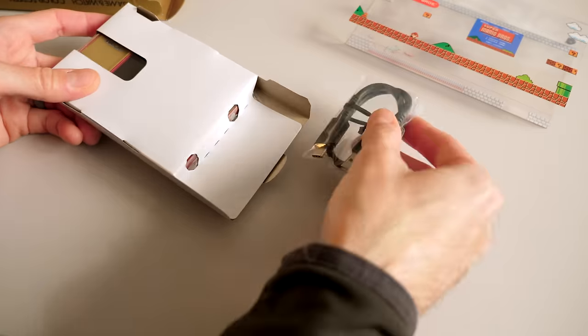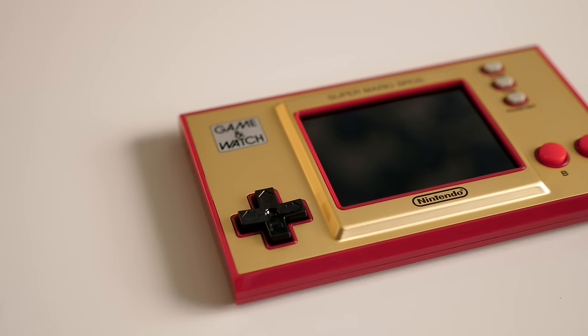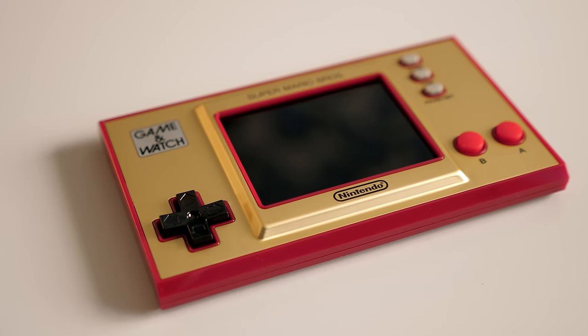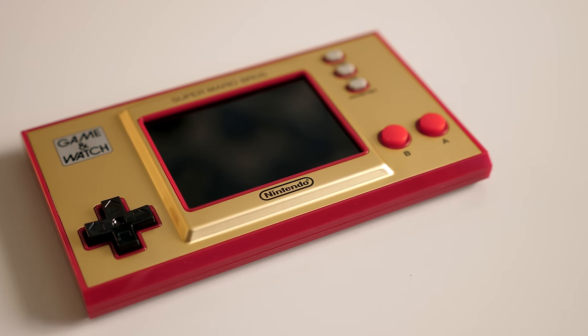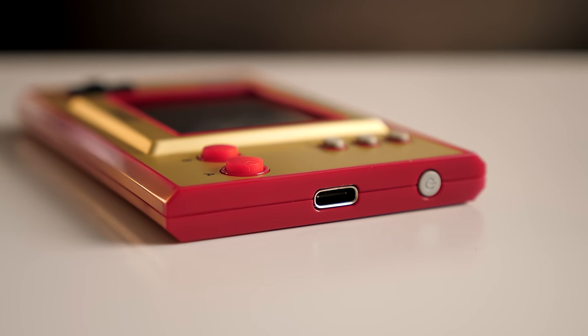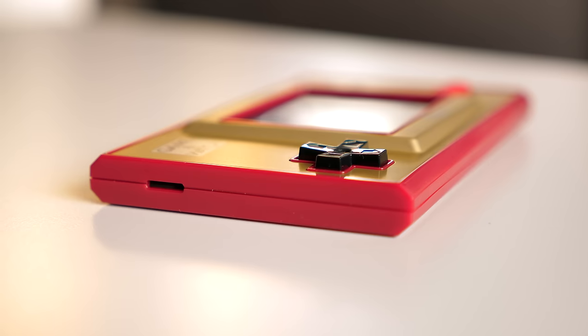There isn't much in the box, just the console and a short USB cable for charging. The housing is made out of plastic, though the faceplate is metal, and this burgundy and gold color scheme is faithful to the original. The right side has the power button and USB Type-C charging port, while the left side only has a small opening for the speaker.